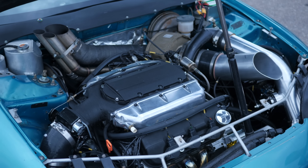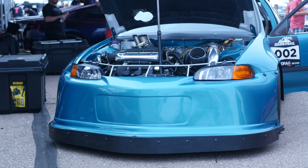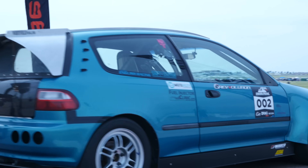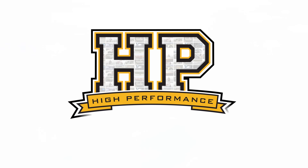With in excess of 1,000 wheel horsepower and a best ever trap speed in a half mile race event of 199 miles an hour, Aaron's EG Civic is obviously no slouch. However there are a few things that make it a little unusual compared to your typical Civic. The obvious one, when we look in the engine bay Aaron, there's no B series engine in there. Can you tell us about the J series engine swap you've done?